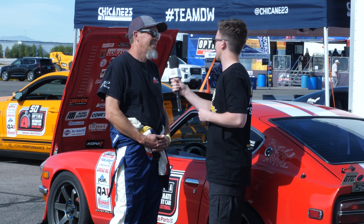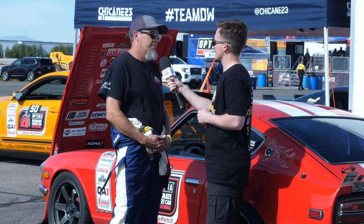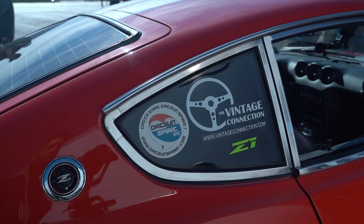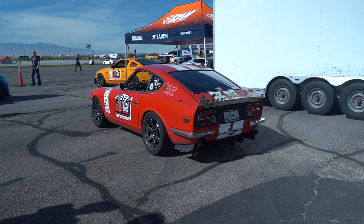Moving on from the engine, can you give us a quick run through the driveline to handle 300 horsepower and the abuse of motorsport? Does this have a factory driveline? No — I've changed the transmission to kind of a hybrid. It's a 240SX transmission mated to a 280Z bell housing with some machine work, shortened driveshaft, and a custom mount by Techno Toy Tuning. It's got a Quaife helical differential, upgraded CV axles, and chromoly stub axles.